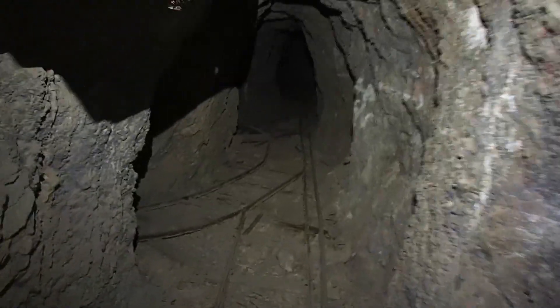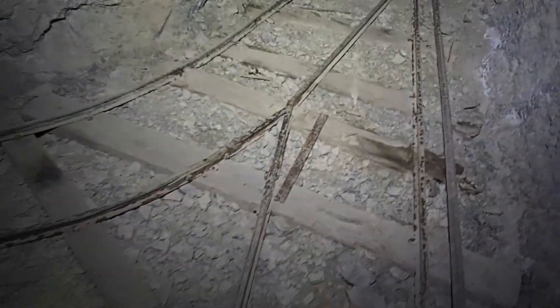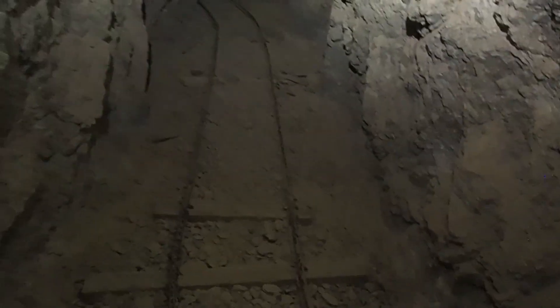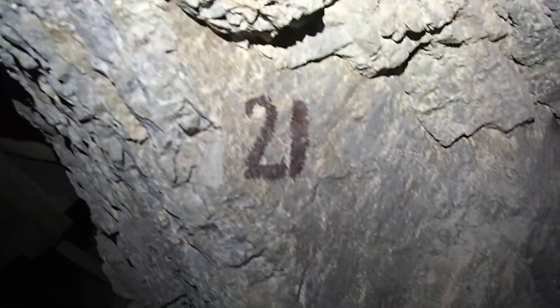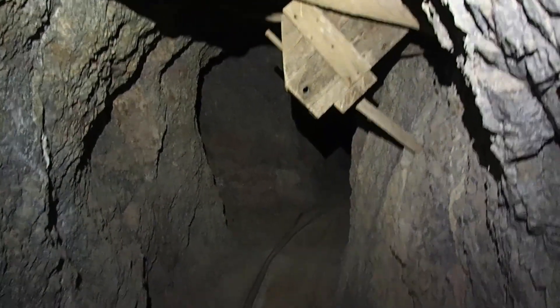Oh my gosh, this is cool down here, you guys — it's fantastic! Look at these rails here. This is so cool. I'm going to take a left up ahead. Just looking back — I'm going to take a left-hand turn.